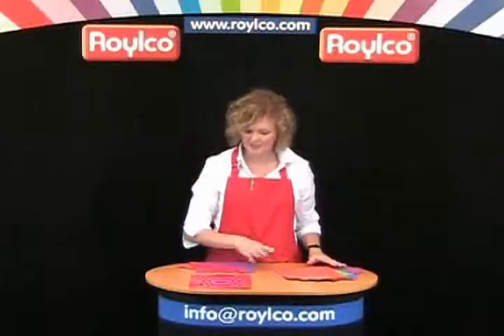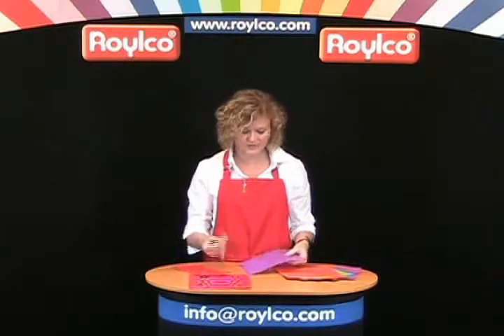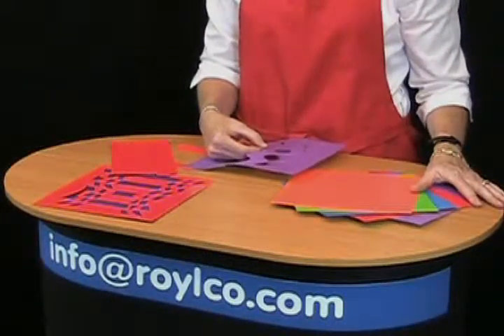Weaving mats have always been known to help with fine motor skills and also for children to understand and learn the over and under concept. So using strips and interesting designs you can come up with some really great things.